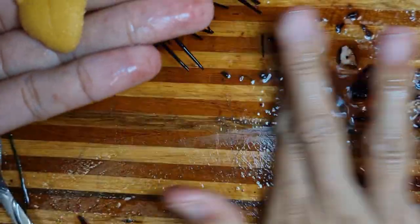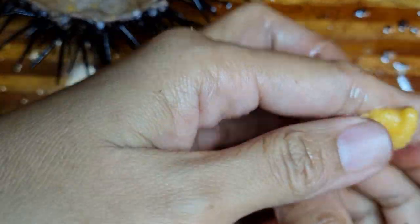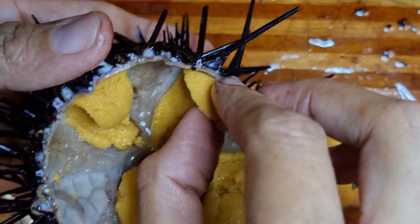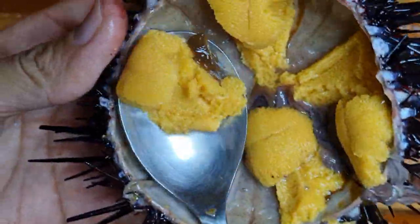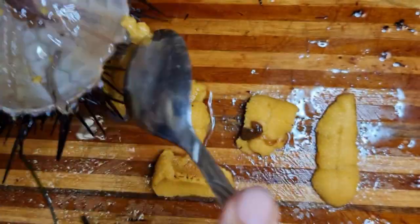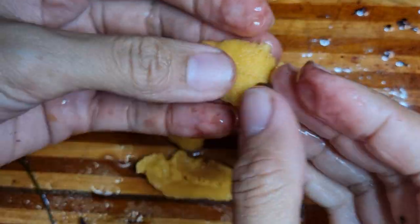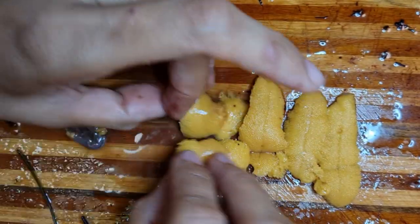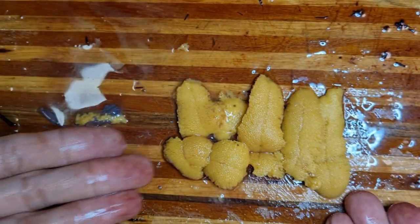Let me kind of clean one area. One right there. Try to get one more. Oh, no, no, no. Oh, I got it! Fresh uni. Make sure it's in there. Ta-da! Fresh uni.